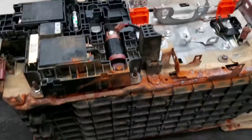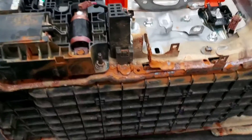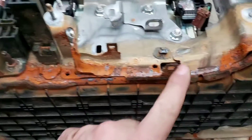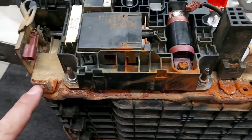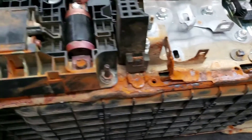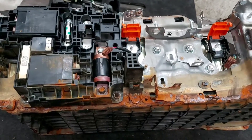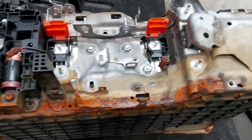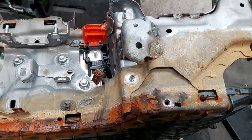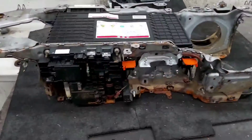Another thing I wanted to show you: all this oxidation comes because when you short the battery, the high level of electricity flowing through the water oxidizes the metal right away. Of course this battery is not going to work anymore, but at least for educational purposes it serves well.